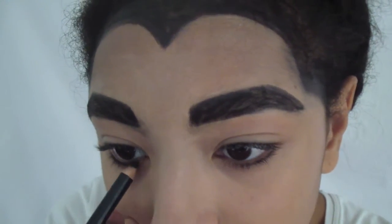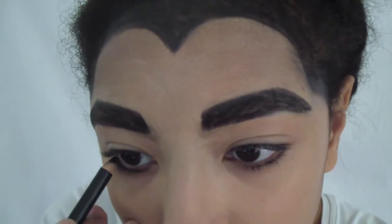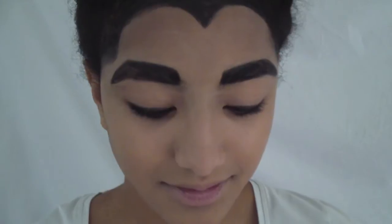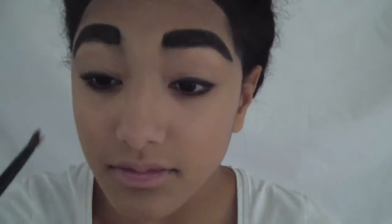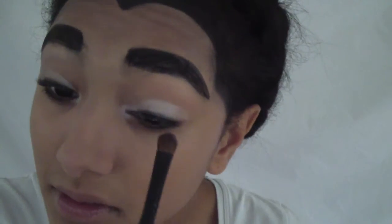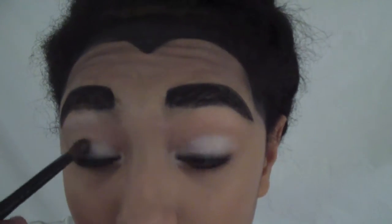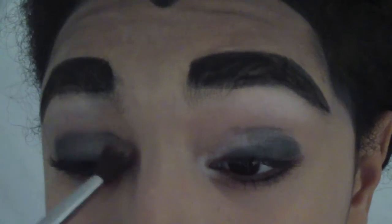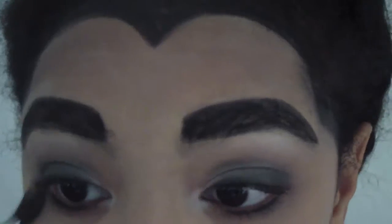To start on the eye makeup, I'm just lining my lower and upper lash line. Now it's time for some eyeshadow primer. I'm applying a white eyeshadow all over my lid and in my inner corners. With some greys and blacks, I'm creating a smokey eye. I'm using that same white color to highlight my brow bone and a blending brush to blend everything together.